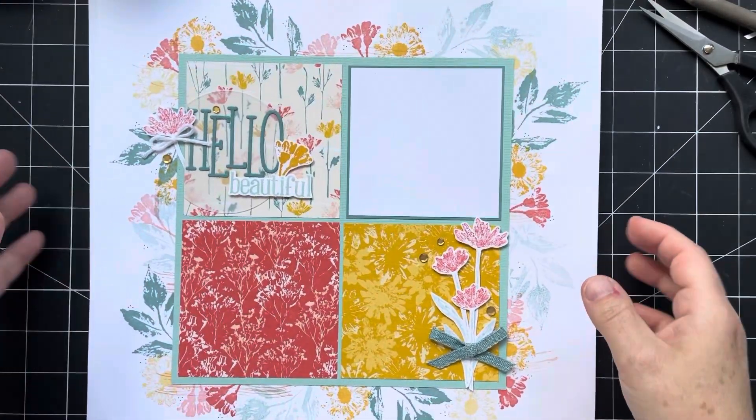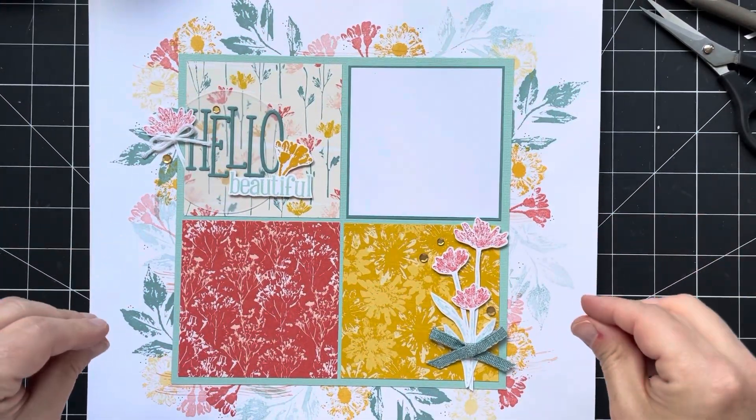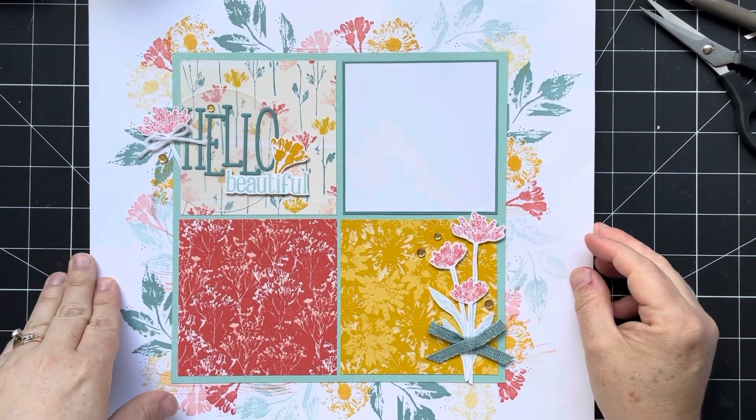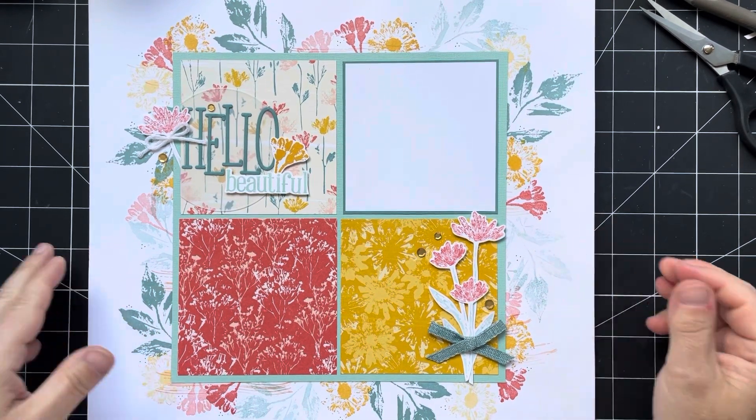If this layout inspires you to create something similar, make sure you head on over to the Treasure Chest Facebook group and share what you've created — we'd love to see it. Thanks so much for watching. We'll see you next week.